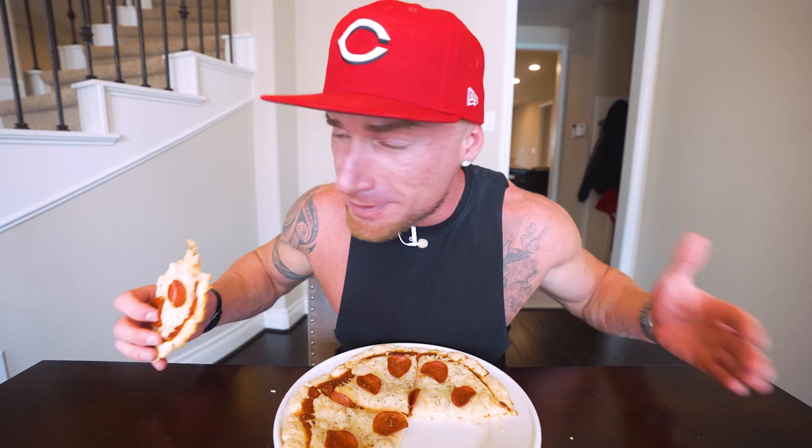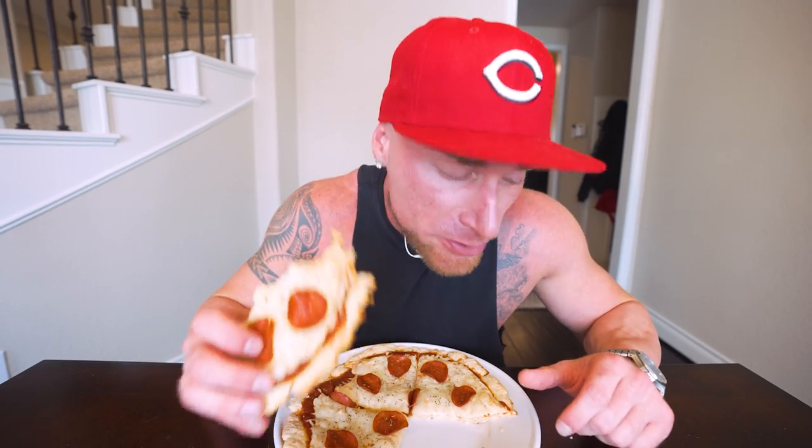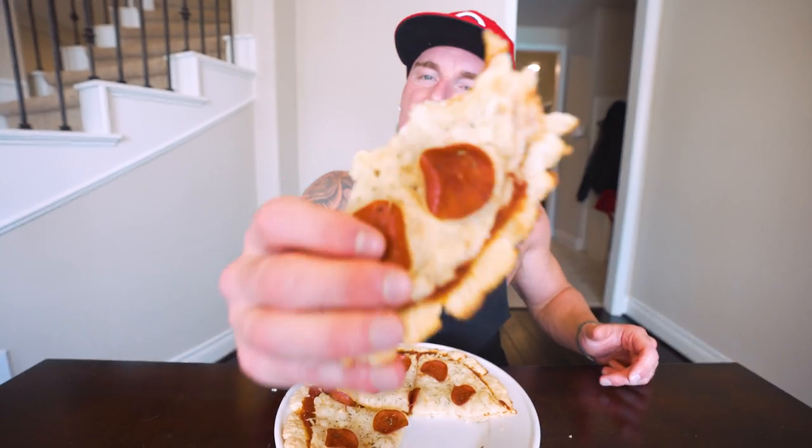Hopefully you guys enjoyed it, hopefully y'all are gonna make some pizza, and hopefully y'all are making some weight loss gains. I know it can seem like a daunting task at first, but once you get started and get just a week in, those habits start to form. Once you get into the routine it literally becomes second nature and a lifestyle — that way instead of doing a diet just to lose weight for a vacation, you're always gonna be vacation ready because you've been eating good.